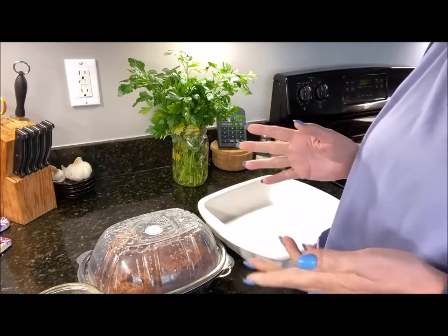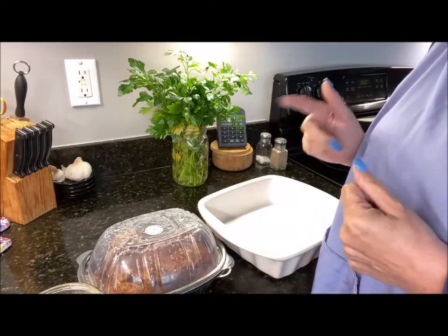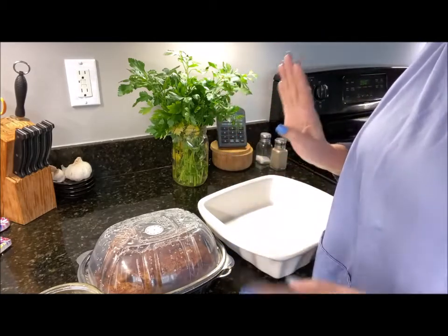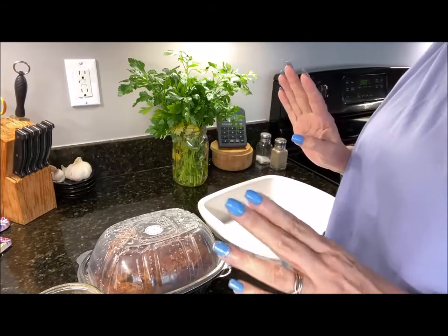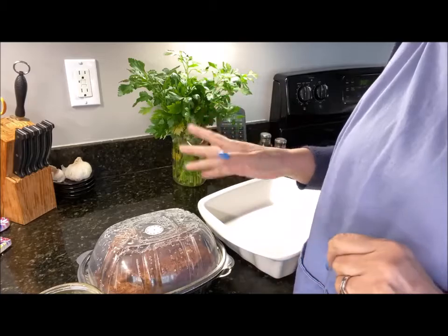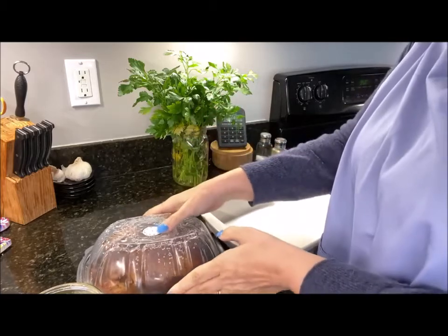Today I'm going to reheat a rotisserie chicken. I bought it yesterday but our plans changed, so I have it in the refrigerator and we're going to eat it today. It's really super easy to reheat one of these.